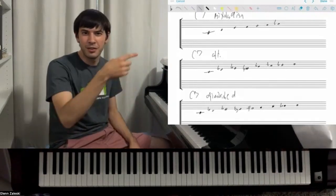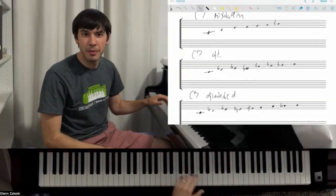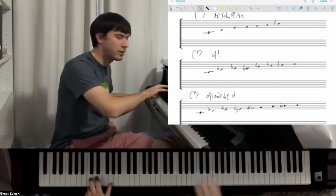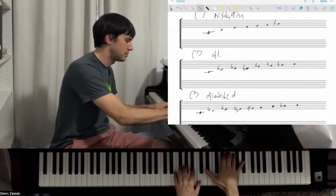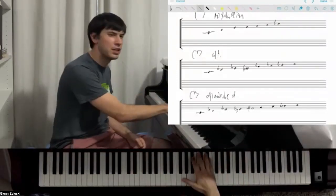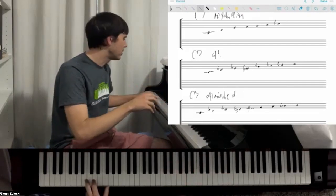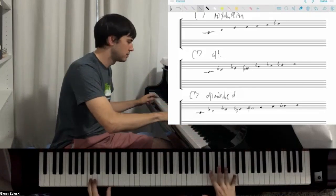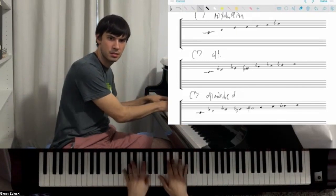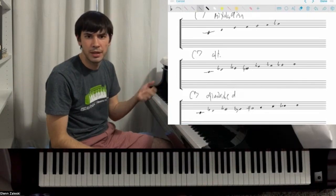The other option for C7 is called the altered scale. It's this scale — that's a Db melodic minor. So I'm going to think about Db melodic minor across the whole piano and just kind of pick notes. This is a sharp 9, this is a b9, and that's a b13 — they're all in there. But I don't really think of it that way; I just think of it as this scale. That's one way.